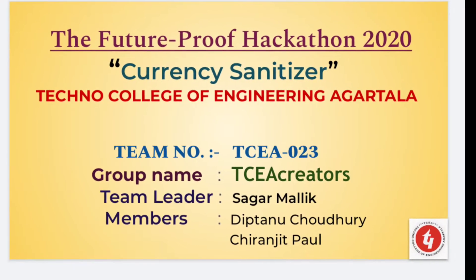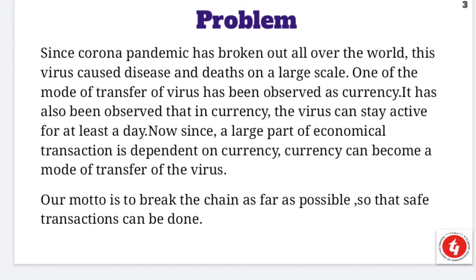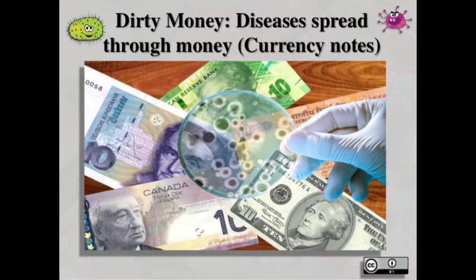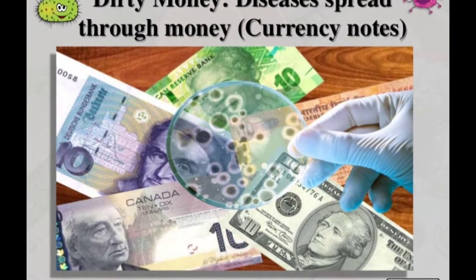Nowadays, the Corona pandemic has broken out all over the world. This virus has a very high spread, and its virulency is very high. As a result, it can spread by various mediums which come in contact. Cash currency is also a great medium to spread coronavirus.